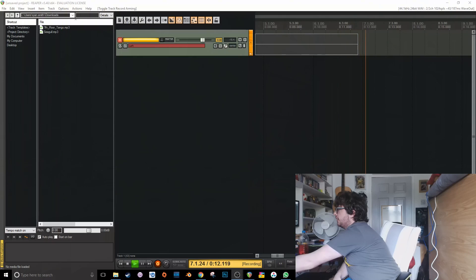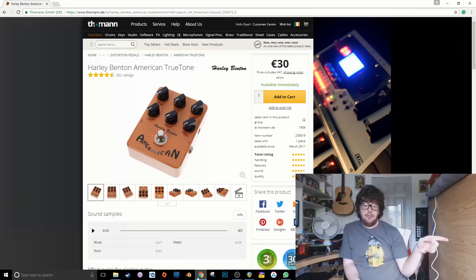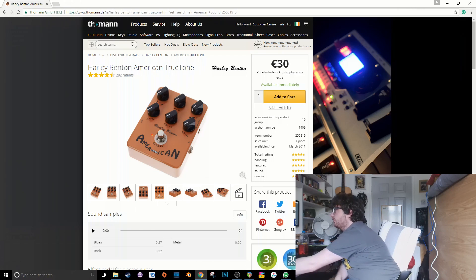Today I'm going to be reviewing the Harley Benton American Sound. Harley Benton owns JoJo nowadays, so JoJo pedals are Harley Benton pedals and vice versa — they're just the same pedals with a different brand name and different packaging.